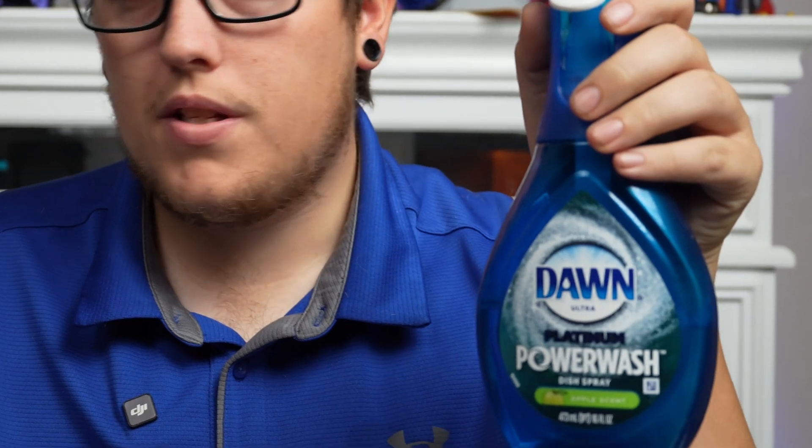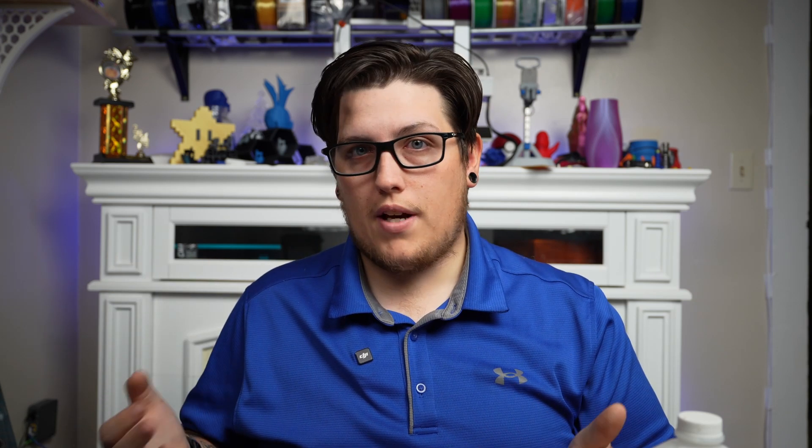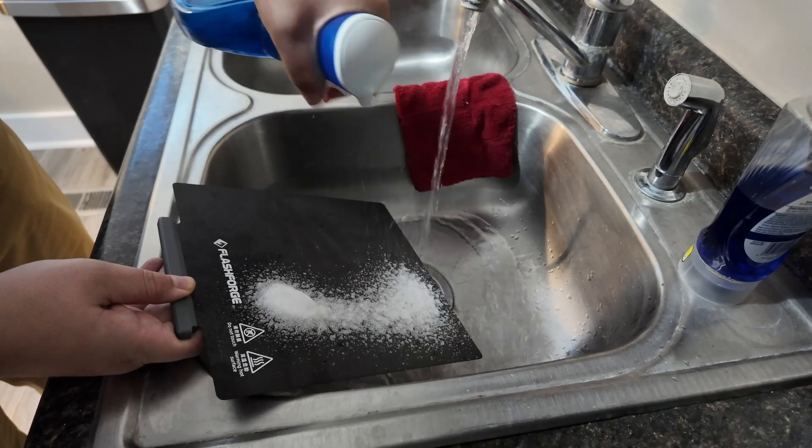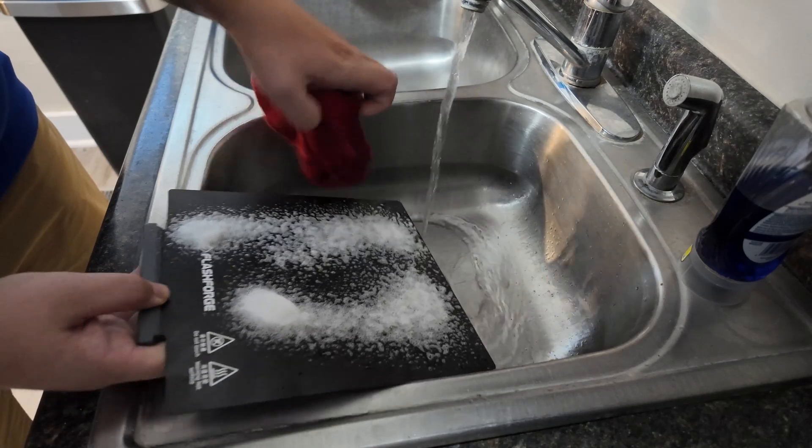Realistically, to clean your build plate, you're going to need to use something that actually has a degreaser of some sort. Personally, my favorite way to clean a build plate is using Dawn Power Wash. This isn't sponsored by Dawn and I don't have any affiliates with them. I just personally think that for anything that's really needing a good cleaning, Dawn Power Wash is just the best. It works super great. I use it for cleaning build plates, cleaning off engraved tumblers, things like that. This stuff's fantastic — it sprays in a really controlled way and you can get a really good scrub and a really good lather.